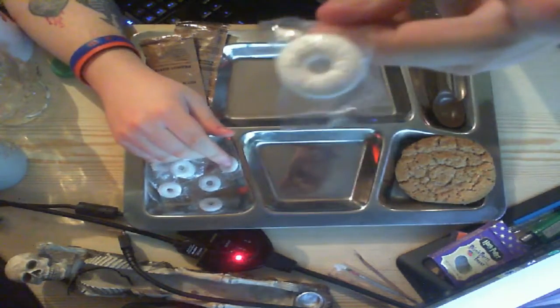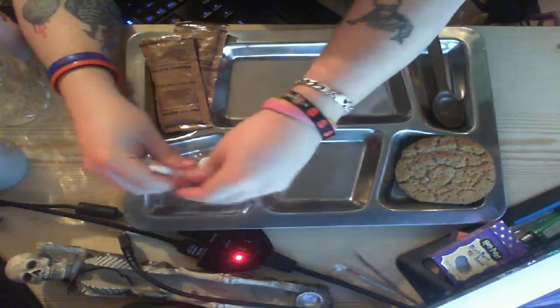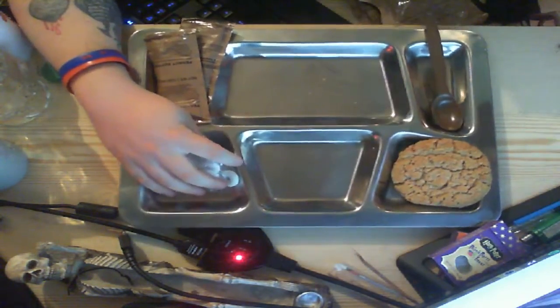Yeah, they're lifesavers, individually wrapped, and there are nine of them — that's not too bad. I think that was all of them in the pack. I thought they might be broken because they sounded crumbled, but they're actually fine.